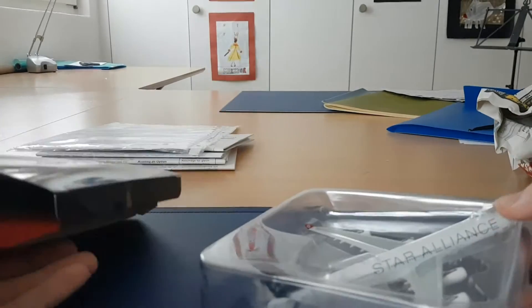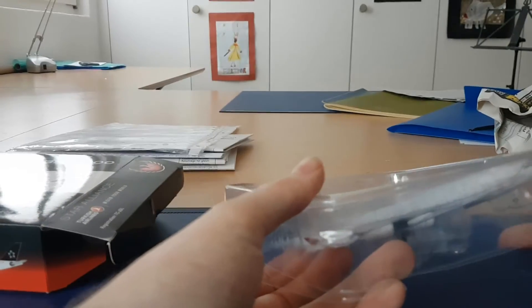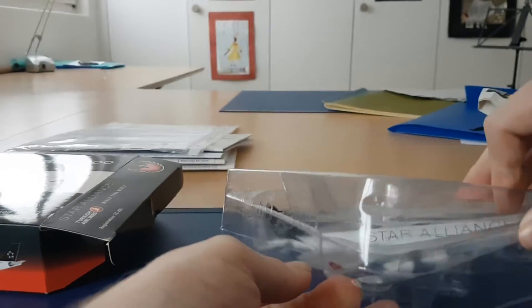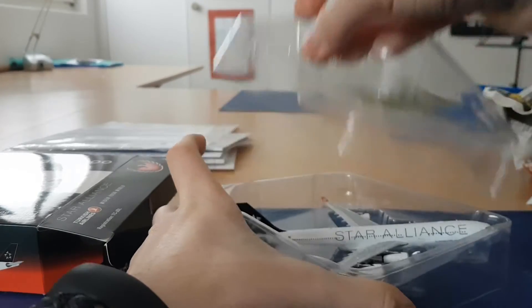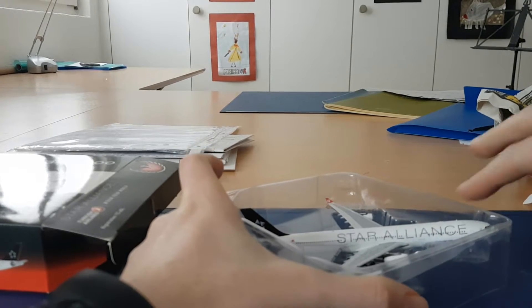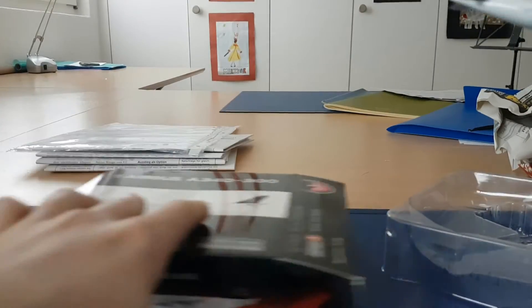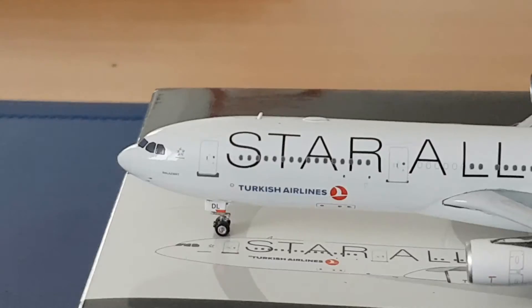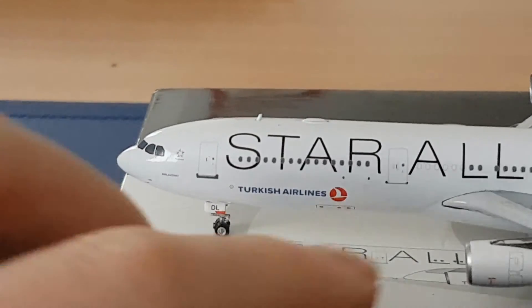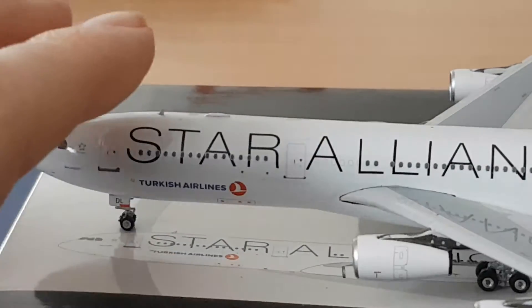There we have the model. To be honest, seeing it now for the first time out of the box, I'm not overwhelmingly excited, but it does look pretty nice. It seems quite new — it has the antennas and everything. Let me zoom in for you. There's the Starlines Turkish Airlines logo with the Starlines font.